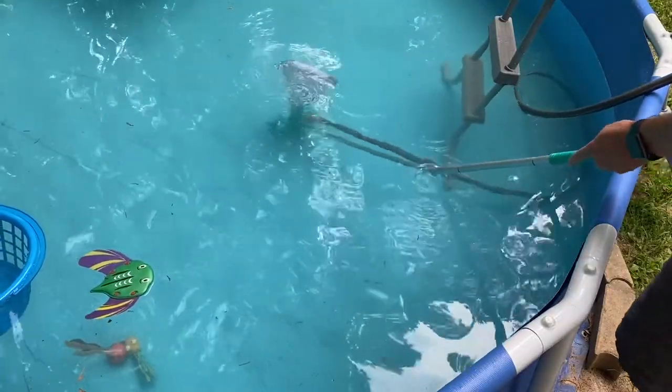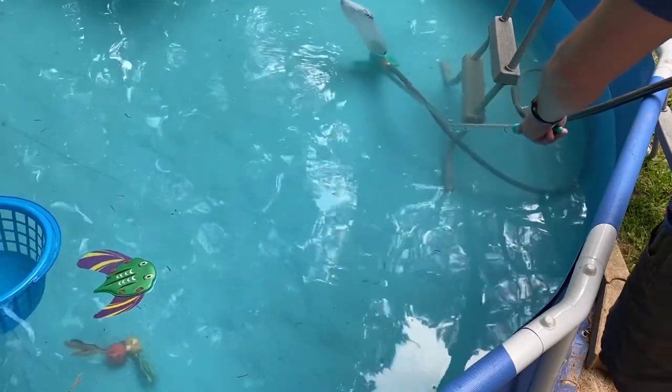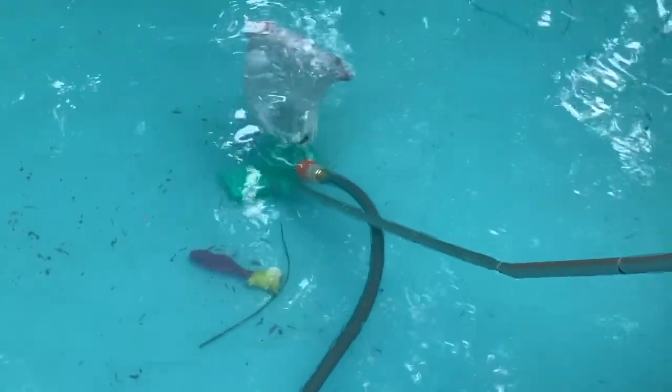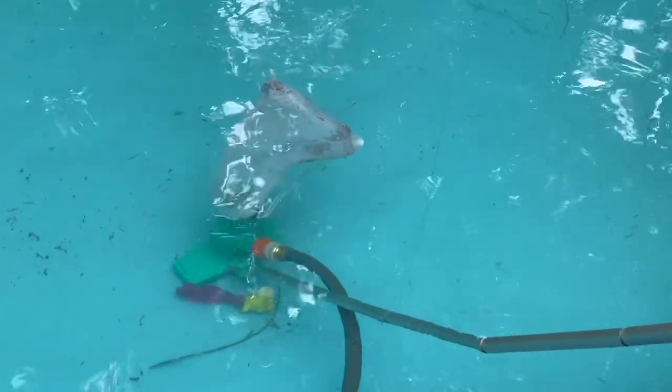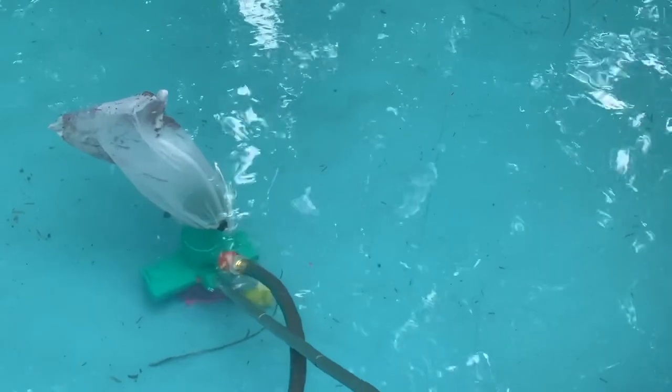Once you are all done, all you have to do is take the vacuum out of the pool, turn the water off, and remove the bag and empty the contents. One big thing to remember: if you turn the water supply off before taking the vacuum out of the pool, it will dump everything in the bag back into the pool and you'll have to start all over. I know this from experience.